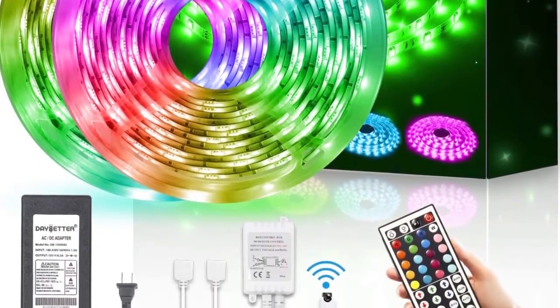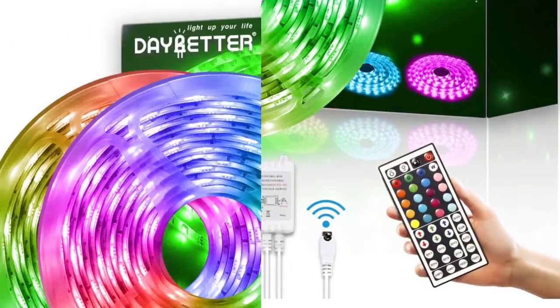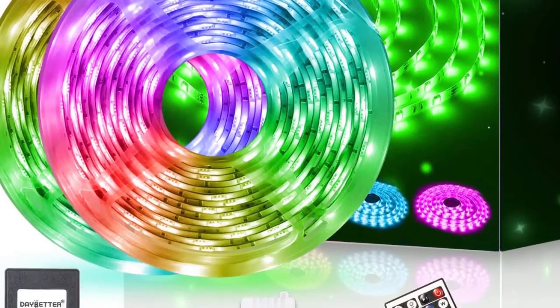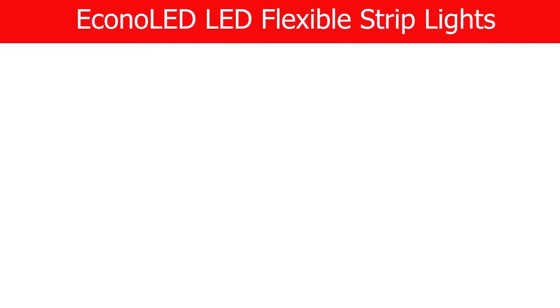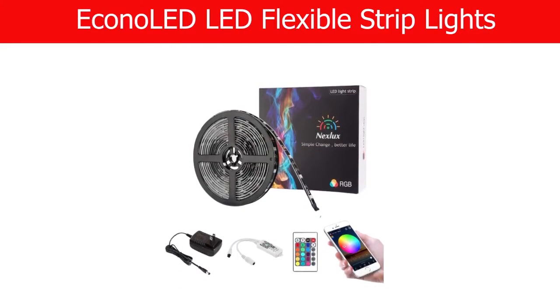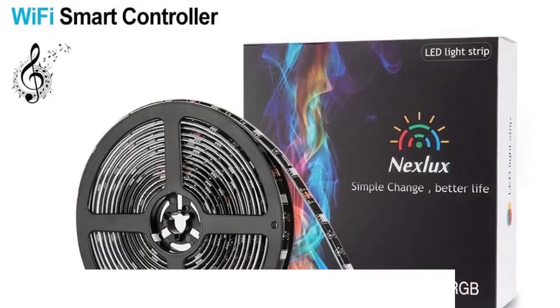After every three LEDs there are cutting marks, meaning you can cut this light strip without damaging it. Number two: Next Lux LED strip lights.